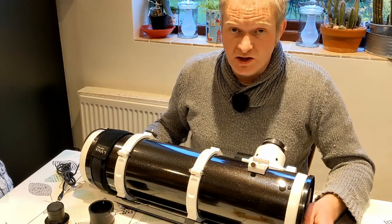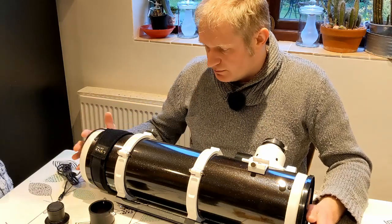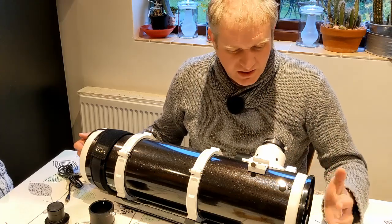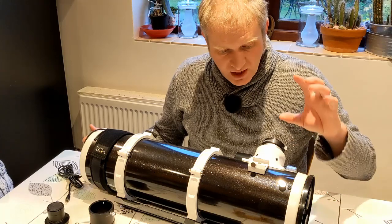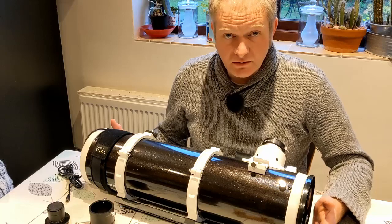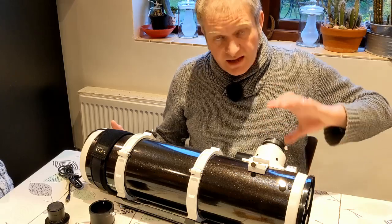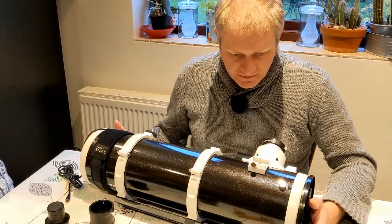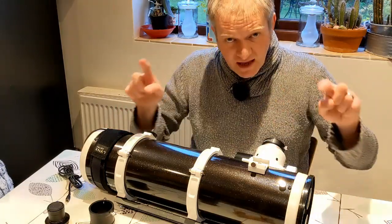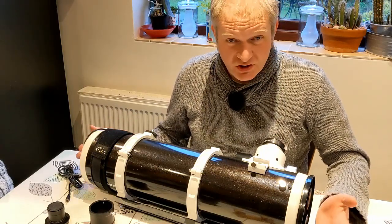The other thing I fitted to this scope a while ago but haven't had a chance to use yet is a dew heater on the end where the big mirror is. I'm also going to put a dew heater on the guide scope so that when it really gets dewy and cold at night I won't get any moisture building up. I also got a coma corrector for this scope which goes into the focuser and then the camera connects to that. I'm really looking forward to using it because it gives you really sharp, round stars on the edge of the field of view.